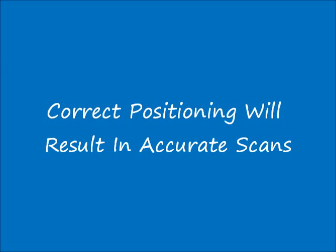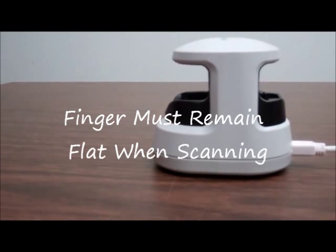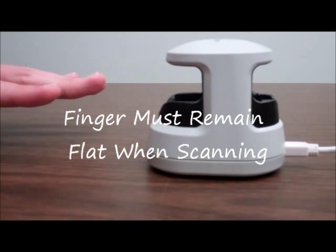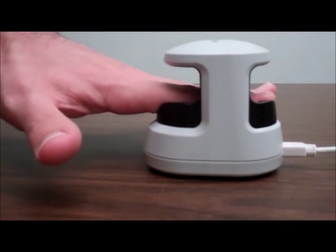First we will look at the proper positioning of the finger on the finger vein reader for an accurate read. In order to be successfully identified by the finger vein reader, the finger must remain flat when inserted into the device as demonstrated here.